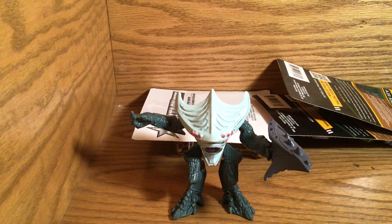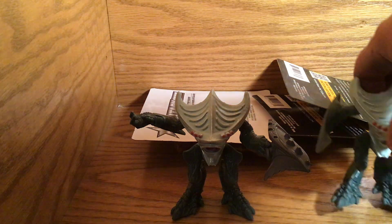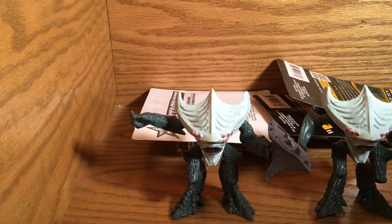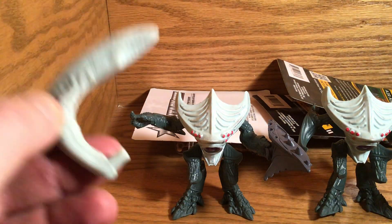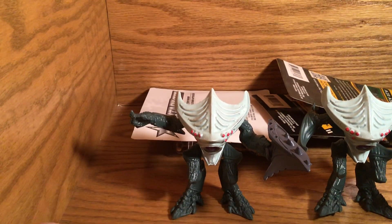Hi guys, this is Cobra Tom and Ben and Lily, and we are doing a really quick unboxing and part two of a video. In my previous video on the Final Faction Synthoid, I showed that these figures had many different arms and I thought they went into the sockets, but I was wrong.